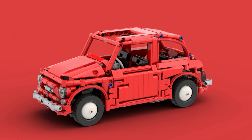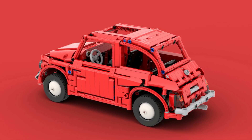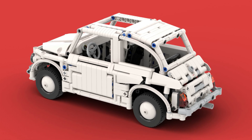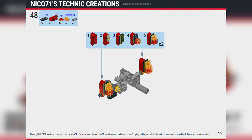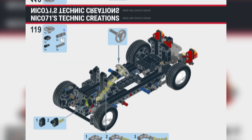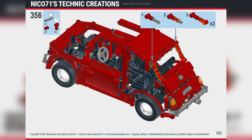After finishing the red version, I wanted to propose another color. Considering the parts used, I was able to switch to white with some part changes. You can get the building instructions on my website, and the models are also for sale on Brickamok, which includes the genuine LEGO parts plus the PDF instructions. It is available in red and white versions. All the links are in the description.